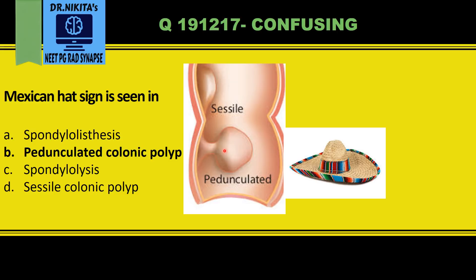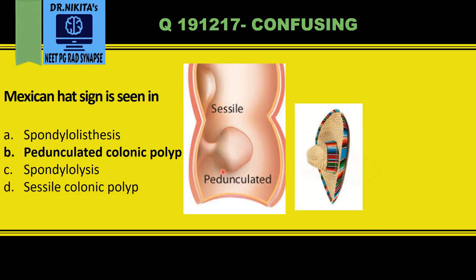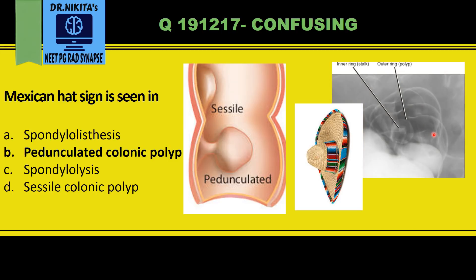When we do a double contrast barium enema, the stalk gives an inner ring of barium and the dome of the polyp gives the outer ring of barium. That is why we see the Mexican hat sign in a pedunculated polyp — an inner smaller ring formed by the stalk and an outer larger ring formed by the polyp.